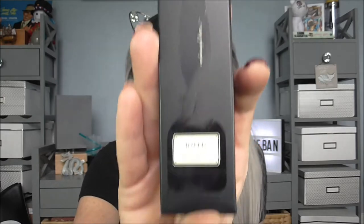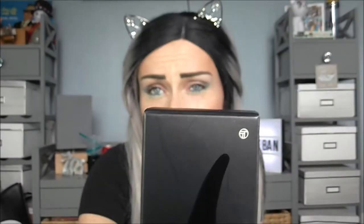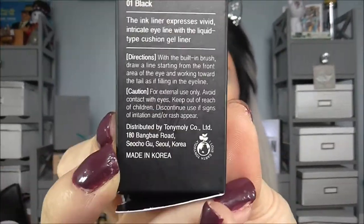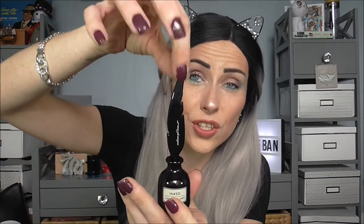Today we are going to be looking at a very Harry Potter-esque, Victorian, Peaky Blinders-possibly cushion ink liner from the good people at Tony Moloney. Basically, the idea is that the liner itself, because it goes on to a cushion pad, should give me intricate lines across my eyes. Let's open this little bad boy up — I haven't actually ever used this yet so I have absolutely no idea how it's going to look, but this is what you get.